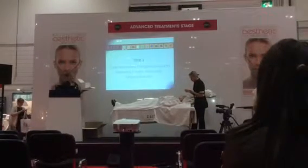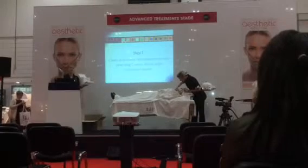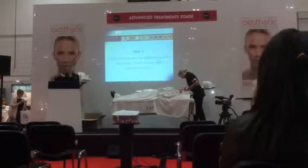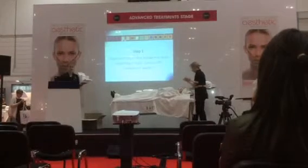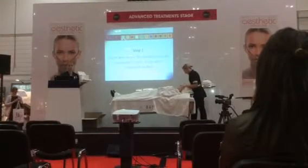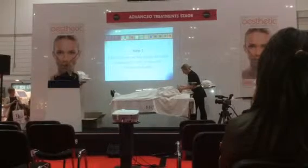Step one: Sally is cleansing the skin. We're going to cleanse with product number one in our box. This has got little grains in it called microspheres. What they do is they gradually slough off any dead layer on the surface of the skin, which will make the treatment more effective — just like an exfoliating treatment you would do at home, but a little bit deeper. This means that the products used afterwards will penetrate deeper into the skin. She's going to remove this in a minute with lukewarm water.